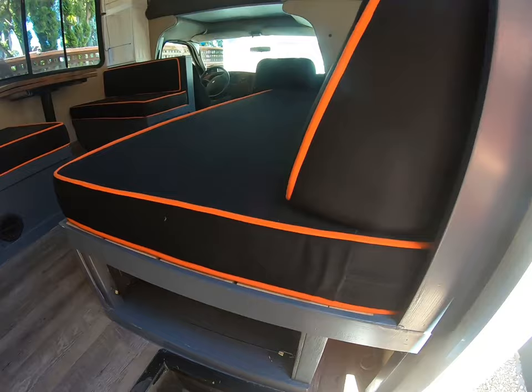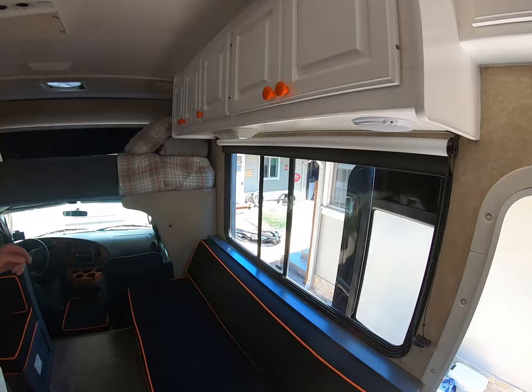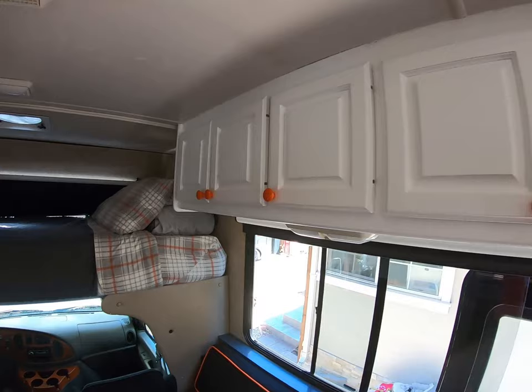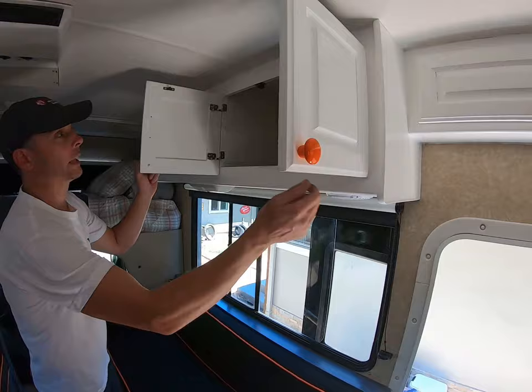There's some more storage underneath the couch. Blackout shades all throughout the vehicle. Up here we've got a queen-size mattress that's been upgraded — bought that last year from Ikea. You've got plenty of overhead storage for clothing, and the cabinets are plenty deep, going all the way to the wall.